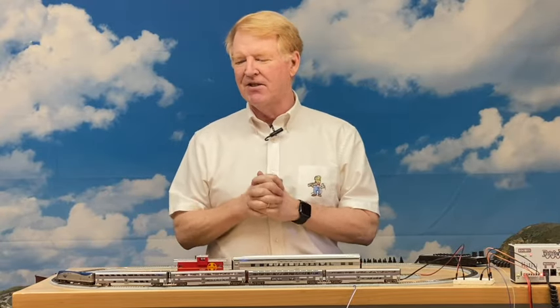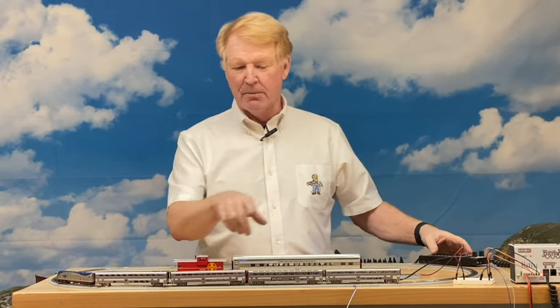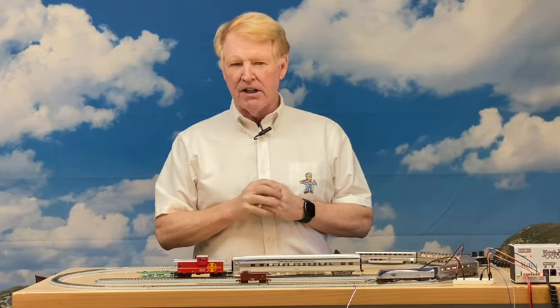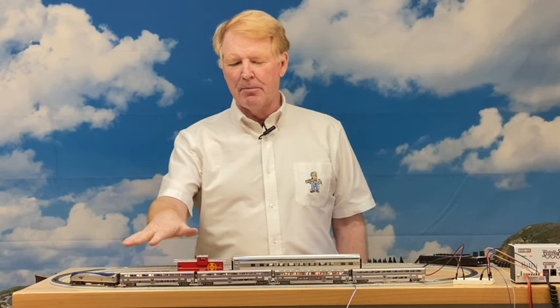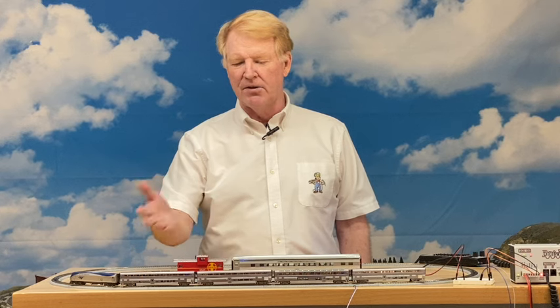We call this feature TrainSense — sensing motion — just playing around with that name a little bit. I have my Amtrak engine; I'm going to fire this up. You'll see the lights come on automatically. The last car is programmed a little differently. When we first invented this prototype several years ago, someone pointed out the behavior wasn't quite right. So we programmed it: after the train stops, after about eight seconds the lights fade off — and you'll see that now.